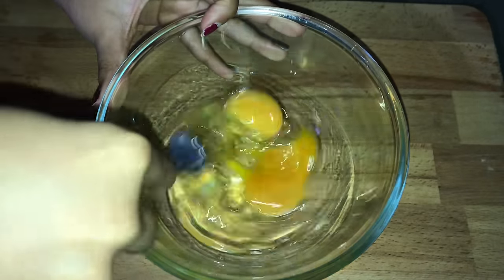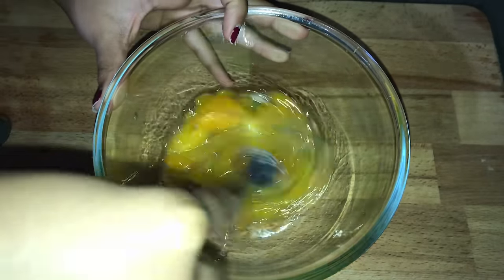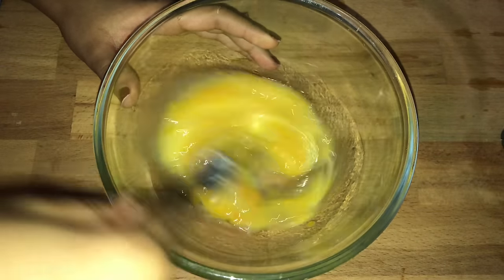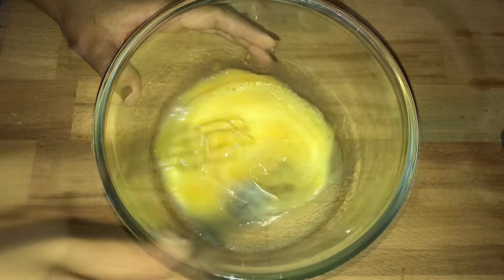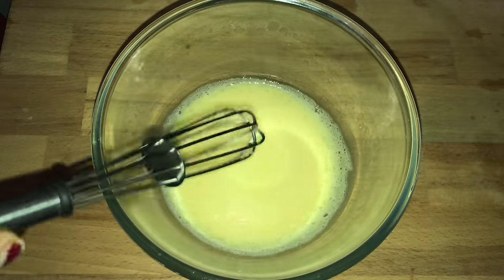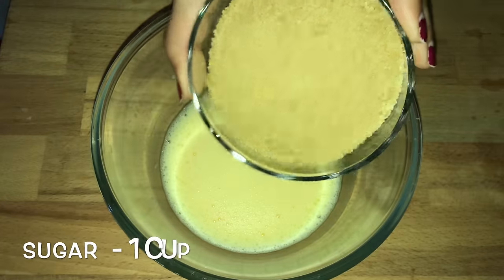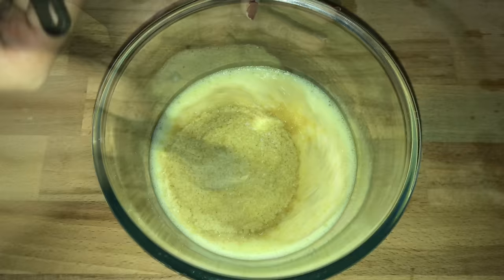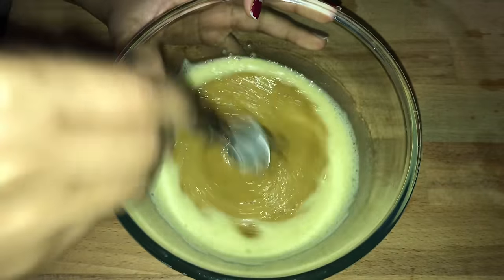Whisk the eggs thoroughly until it forms foam on top. Now add in one cup of sugar — I have taken brown sugar. Mix this well until the sugar dissolves in it.